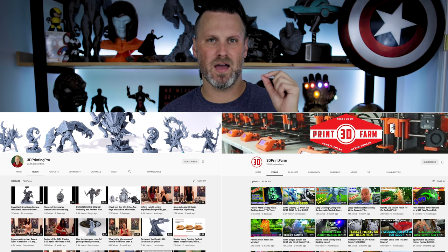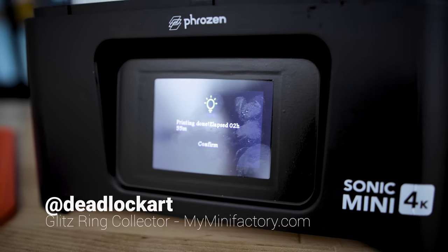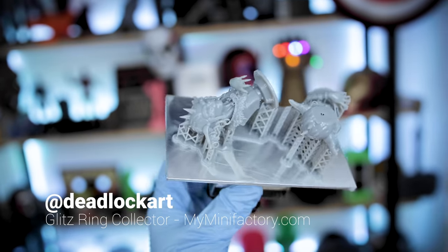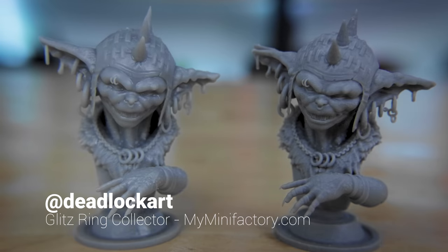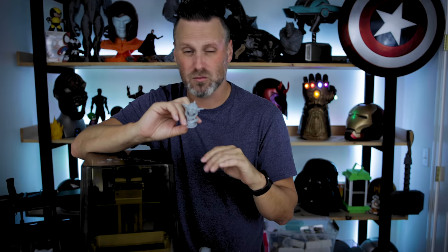Alright, let's look at some prints — that's probably why you're here. First, a huge thank you to 3D Printing Pro and 3D Print Farm for help and troubleshooting suggestions. I'll be honest: I have no idea what I'm doing 99% of the time when it comes to setting up resin profiles. This is the Deadlock Arts Glitz Ring Collector statue — a little miniature with crazy details — and I've had a blast printing it. I've printed it about six times, changing settings and using different resins.